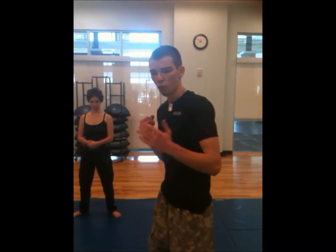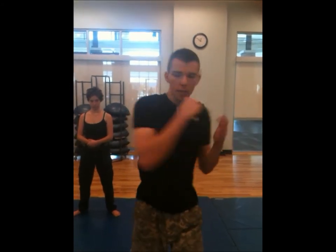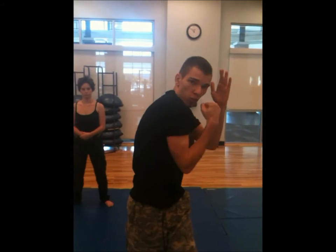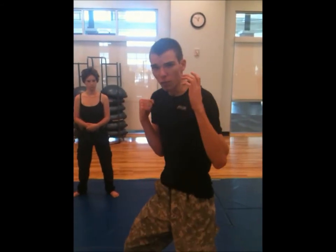After that, she will demonstrate the elbow strike, which comes around like so. She's going to be trying to hit me with the sharp portion of her elbow again, and it will come around like this, and then she will duck to protect herself and wind back over.